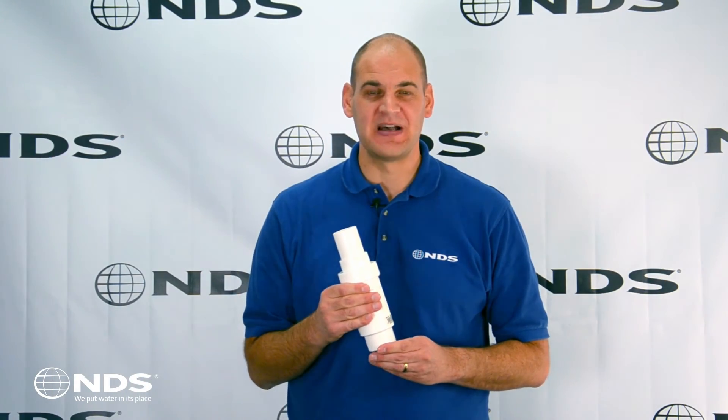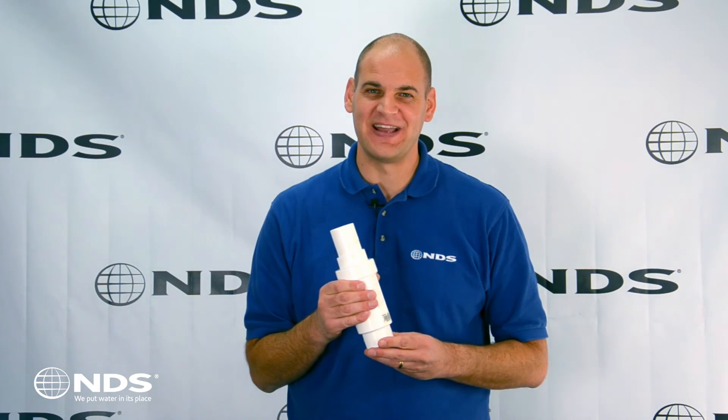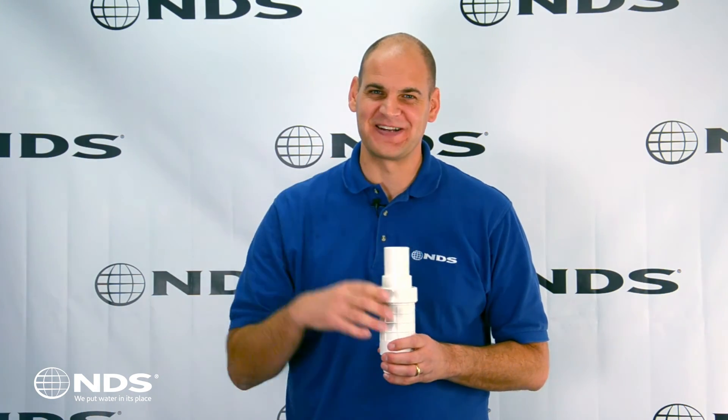I love the QuickFix because it makes repairing a broken pipe much easier and it is made in the USA. I'm Dr. Drainage — talk to you later.